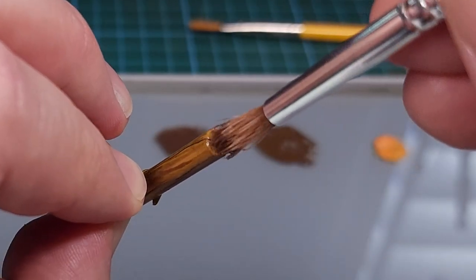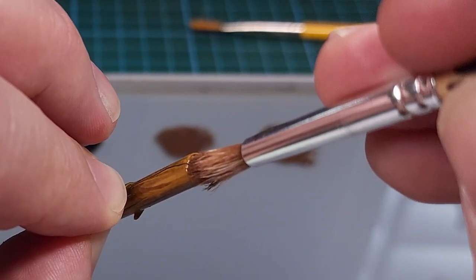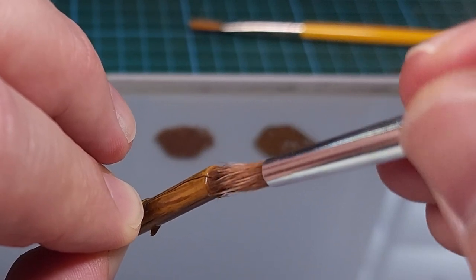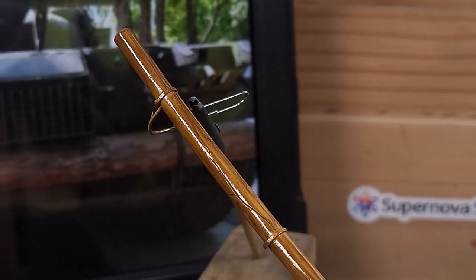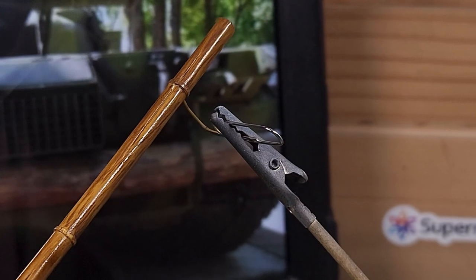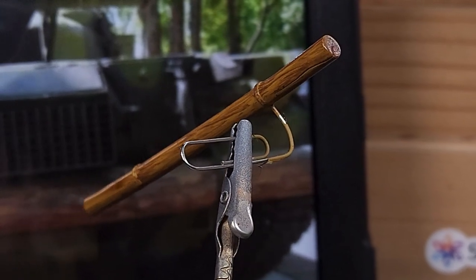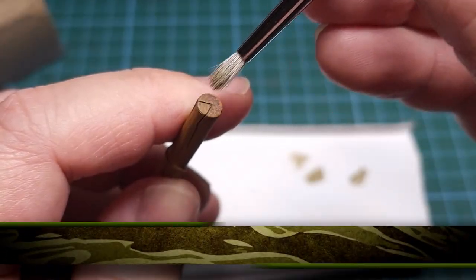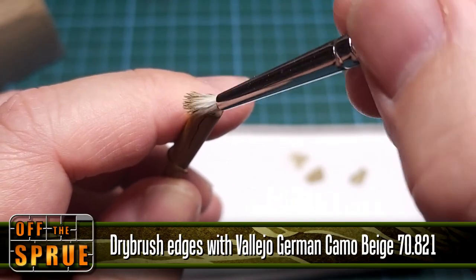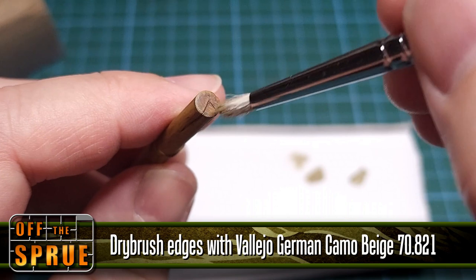For the edges I used a stippling brush in a circular motion to get those rings in there. This is the result — I'm certainly very surprised with this. It was the first time I tried this technique and I was very happy with the results. Oil paint is very different to acrylic paint and needs a long time to dry — in this case I allowed two to three days for the oils to dry. When it was done I covered it with a matte varnish and then dry brushed the edges with German Camo Beige just to give it that worn look on the wood.